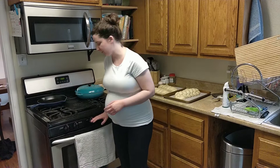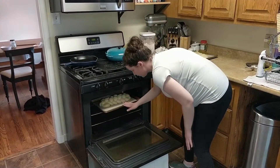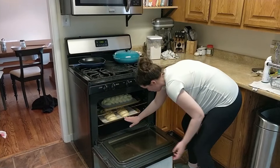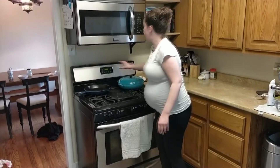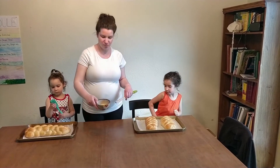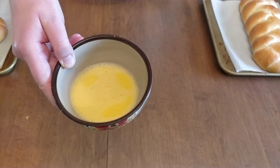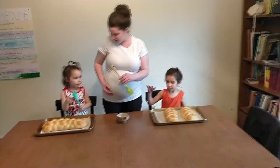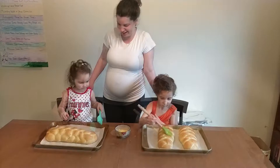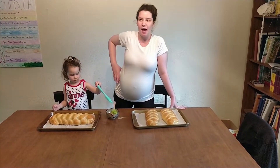My oven is set at 350 and I'm going to put my loaves in. These will bake for about five to ten minutes, then I'll switch them to the opposite rack and bake for another five to ten minutes, and then we will glaze them. We're about to glaze our challahs. The egg wash is one egg and about a teaspoon of water — scramble it until you get this consistency. Girls, go ahead and brush the challahs. Then we bake them for another five to ten minutes at 350 and we're done.